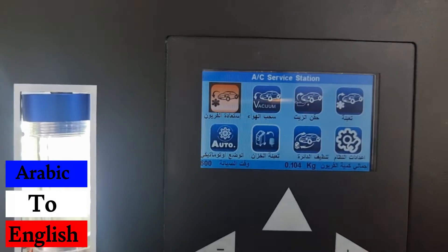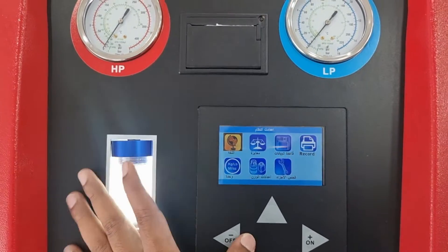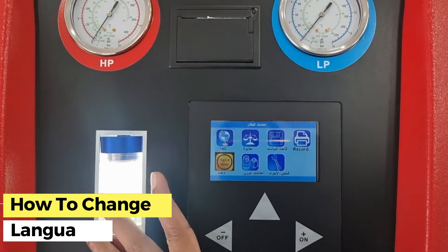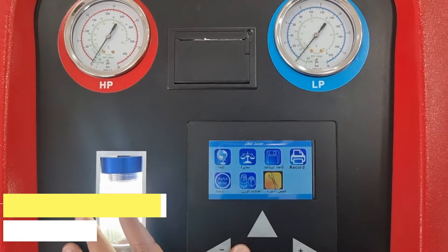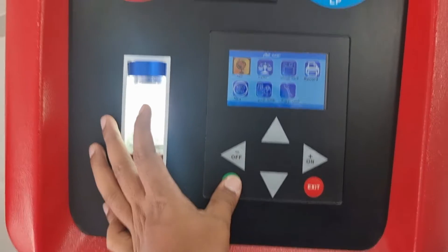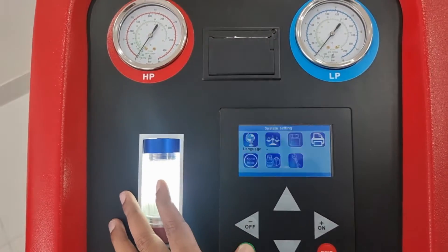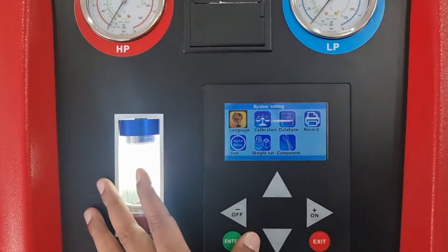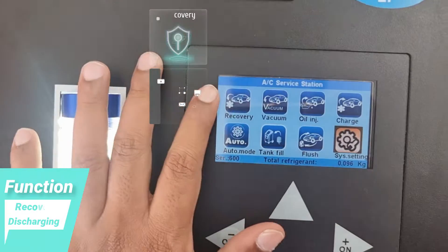Now we have changed the language to Arabic, so it is showing Arabic. We will change it back to English. So the language is changed to English. You can see here — this is the recovery function.